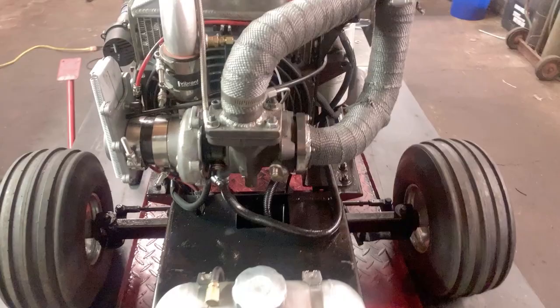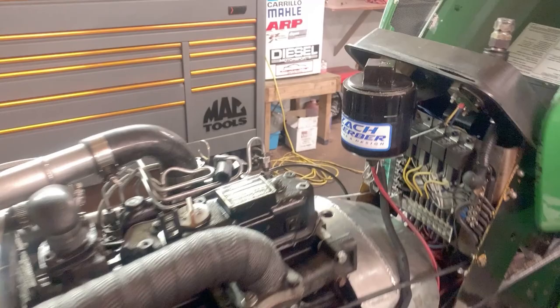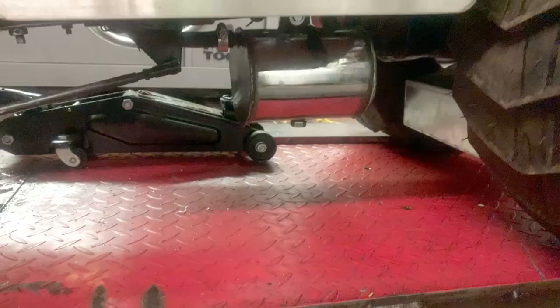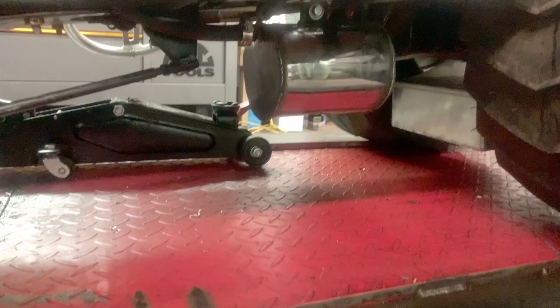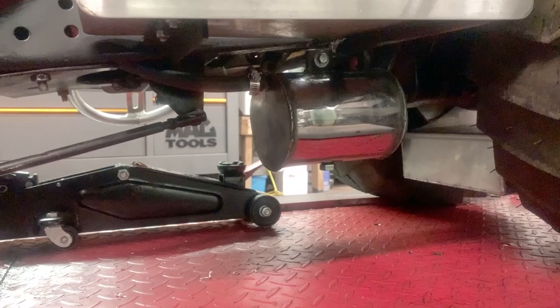We've got our turbo drain hooked up, feed hooked up, we've got our water injection bottle all hooked up. We also made a new catch can this year — six-inch chrome piping — so that came out pretty good.